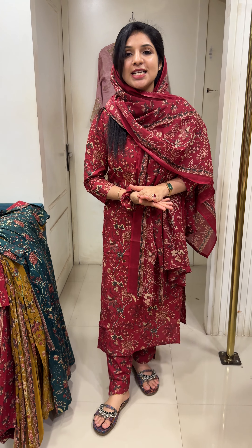Hi all! I have a stitched cotton collection — a size slip pattern in the budget range, at a 1599 price range. Beautiful collection.